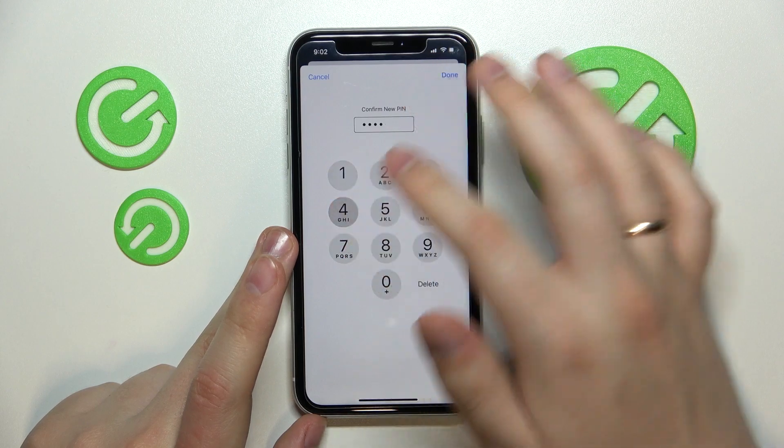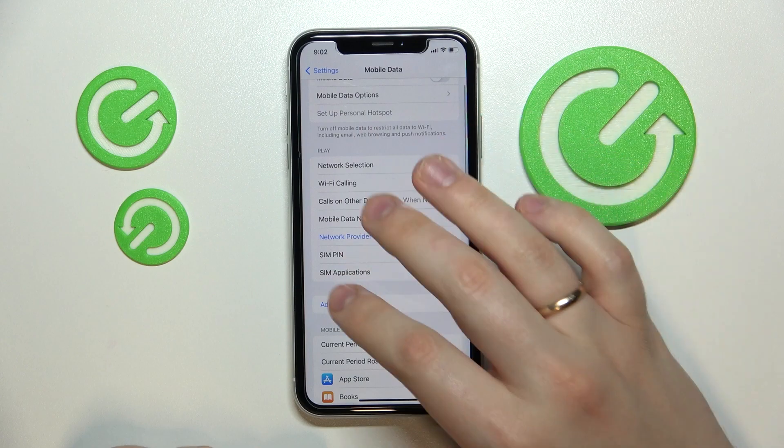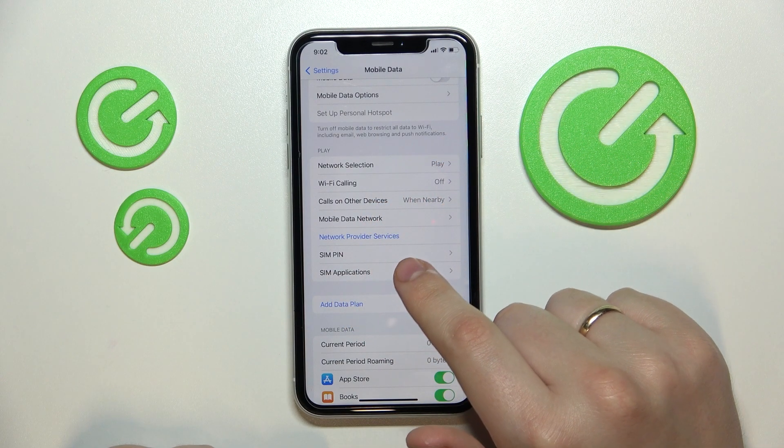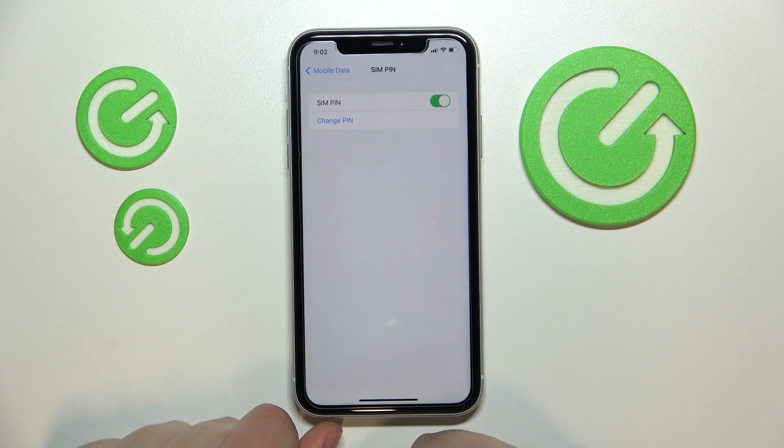Next we'll confirm it real quick, and that will ultimately mean that you have successfully changed the SIM card PIN code on your iPhone. That was it for this video — thank you so much for watching, bye bye.